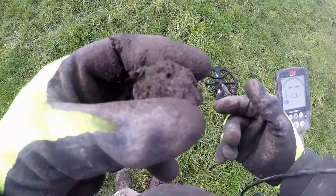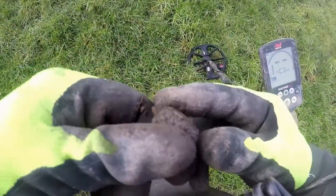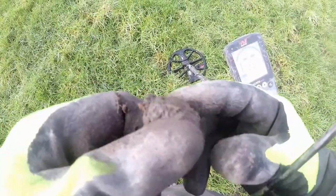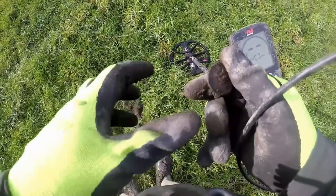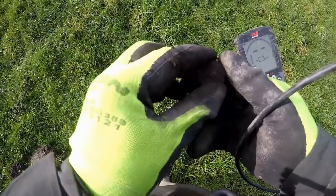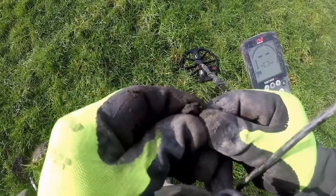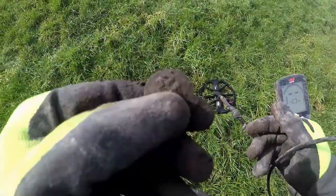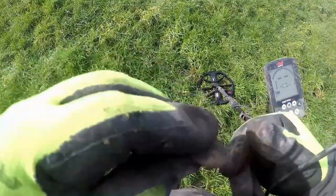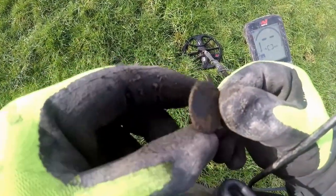We have a little one, but I think we can just about see the line. It's all there. Now that's what you call — I think it's a badge. It's got two little prongs. That's quite deep.